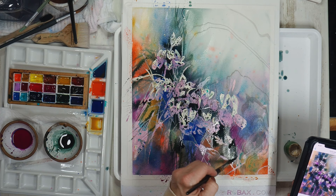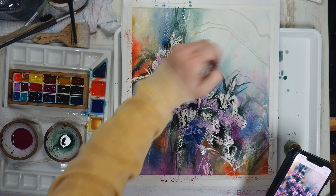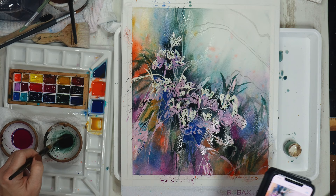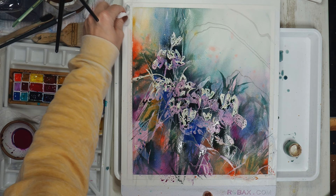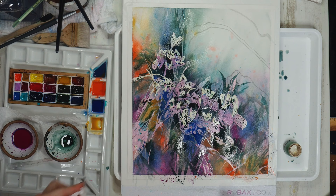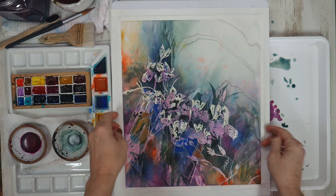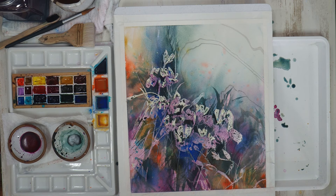Be brave, be bold — add some grasses coming up out of the background. Don't worry too much if it's perfect because that wet paper is going to diffuse and soften these brush strokes. Worst case scenario you get an area you absolutely don't like — grab that mister bottle and spray it a bit. I let that glaze dry overnight and as you can see it's still saturated with bold colors, so those colors really hold up to this dry shift.